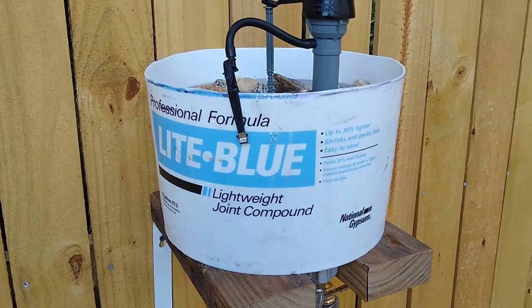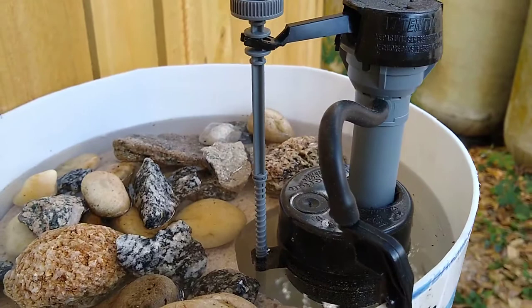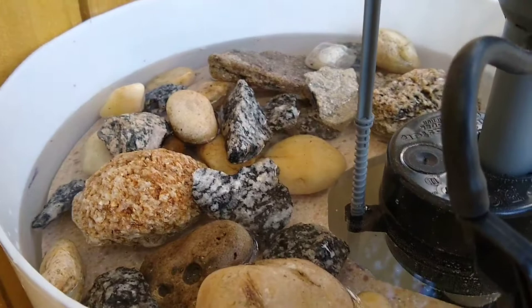This is my bee waterer I made out of the bottom part of a five-gallon bucket. It uses a toilet float valve so I don't have to keep filling it up.